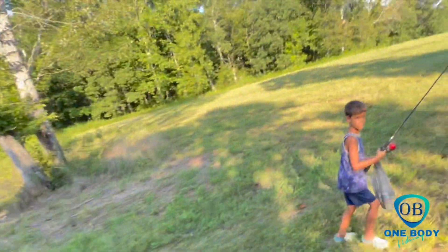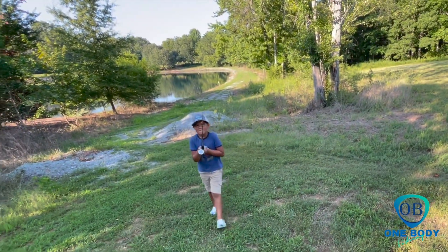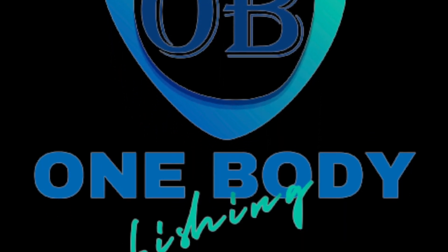Hey guys, watch out for snakes and stuff! Well, that concludes our pond fishing trip — the boys had a really good time. They both caught a fish apiece, a little brim. We were just using cork and bobbers but had a good time. It was hot — I bet that water temperature was scorched. I don't quite understand it, they did really well catching fish right off and then it just quit. But that's fishing! Hey guys, thanks for watching One Body Fishing — we'll see you next time. Bye bye!